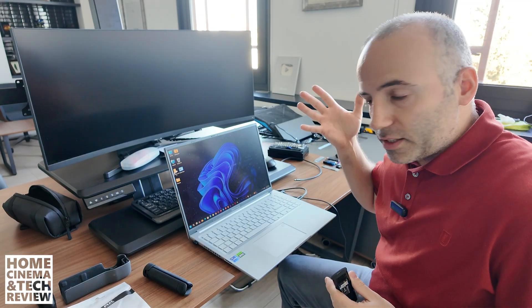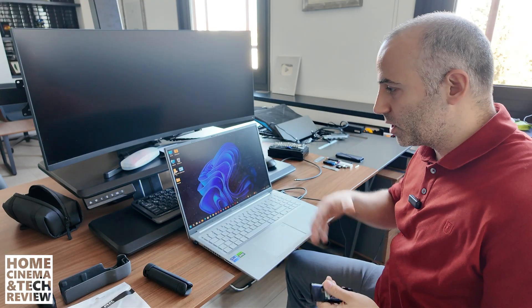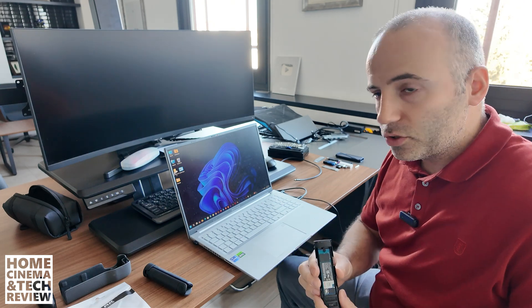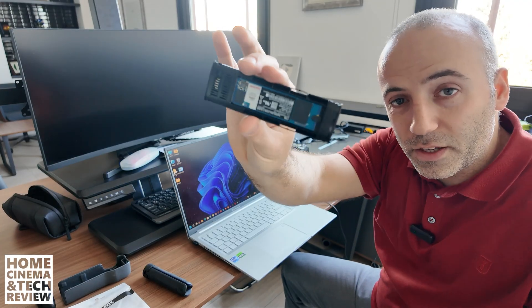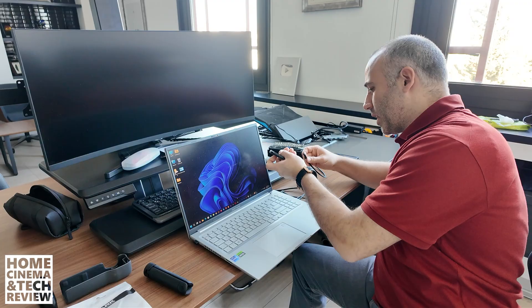This is an Asus Vivobook 16X laptop and it has many problems with blue screens — that's why I'm doing this, just in case. What I'm going to use is this enclosure from Ugreen, but it doesn't matter. What matters is the speed if you want faster transfers. As you can see, this is the M.2 inside, so I'm going to connect it.